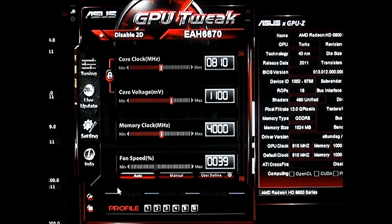Hello everyone, this is Ron from Hi-Tech Legion and this is part of our review. We are going to take a listen at the fan noise on the HD6670 from Asus.